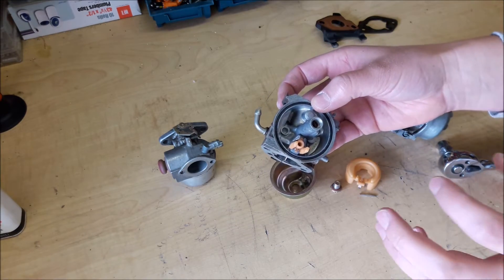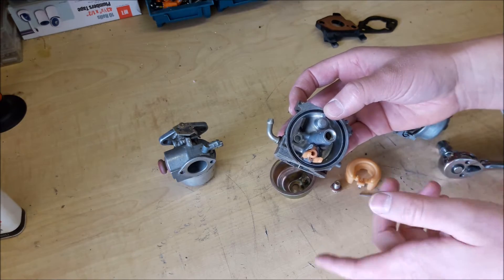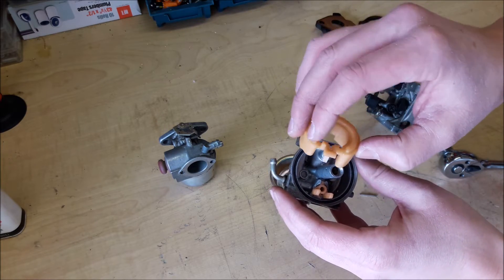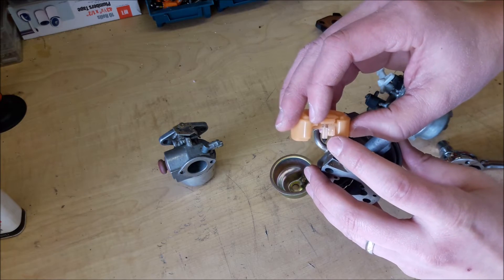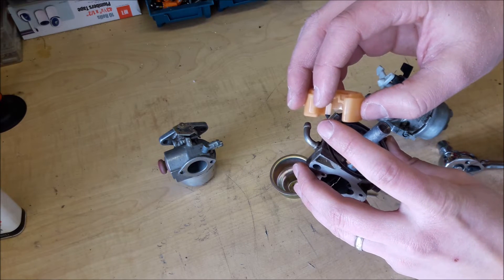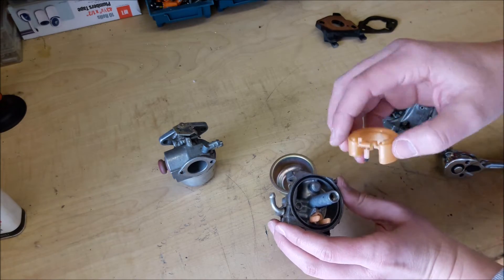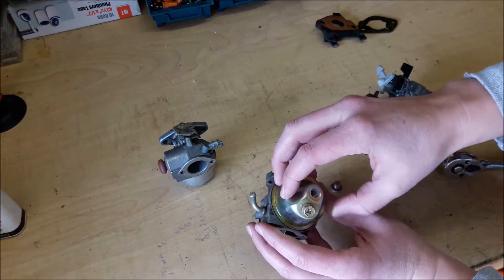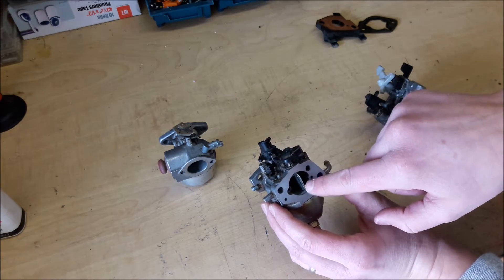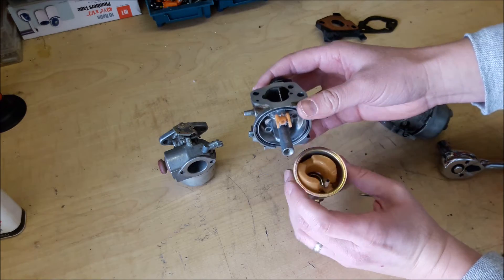One very common problem with carburetors is you fill it up with gas and it just starts leaking — it doesn't shut off and just keeps leaking out. That is because you either have an issue with the float having a leak and not moving up and down, or you have a problem with your needle or the needle seat. Down in there there's a little tiny gasket — a needle seat — that the needle closes off. It could also be the bowl gasket. If it's leaking around that seal, you know it's the gasket; if it's coming up through and leaking out of the top, then you know it's a problem with the seat or the needle.